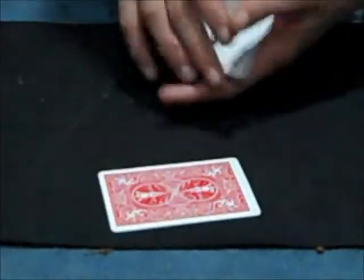Here I have eight cards: the two, three, four, five of spades, and the four jokers. So that's eight cards altogether. I'm going to take the jokers and put them face down over here because we're not going to need them yet.